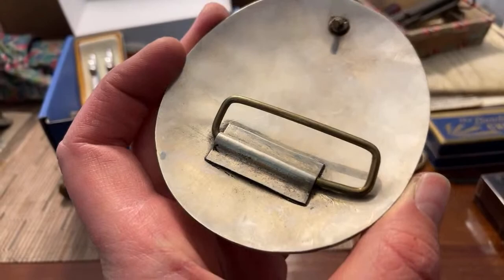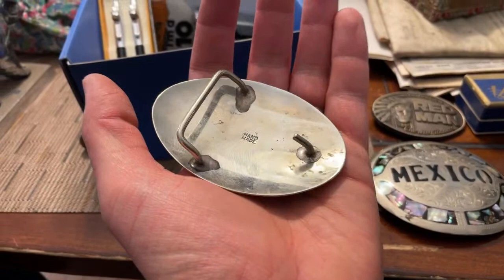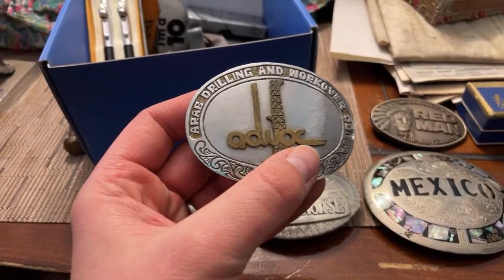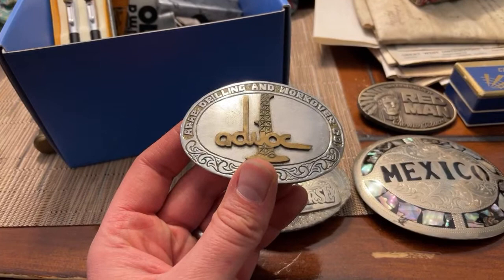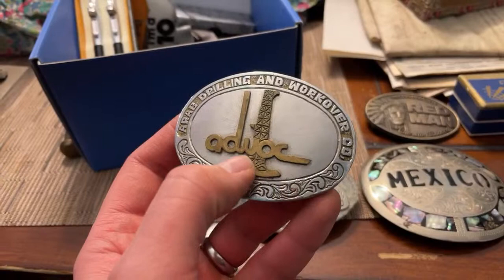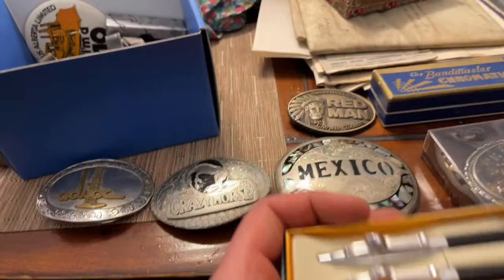These Mexican-made belt buckles are oftentimes actually silver — Alpaca Mexico. A lot of this stuff is actually silver; that's a fair bit of silver in any of these belt buckles. Crazy Horse — handmade. This one feels and has the look of silver. There's an Arab drilling and work-over belt buckle here. He was saying they only made five of these in the whole world and when he was working in the oil industry, the old guy took it off his belt and gave it to him. He said it's solid silver with gold plating.